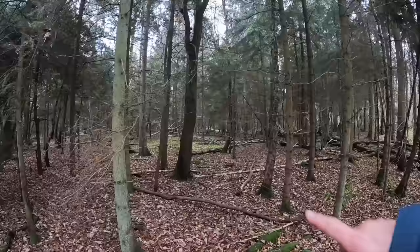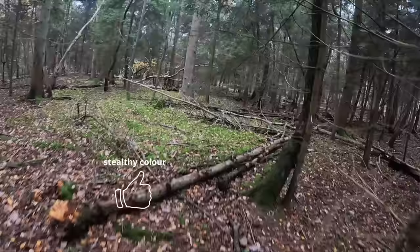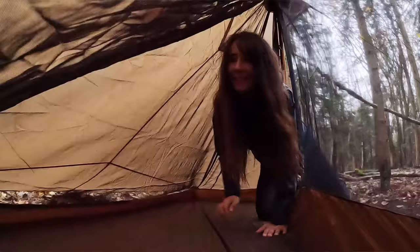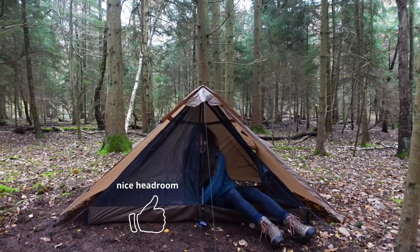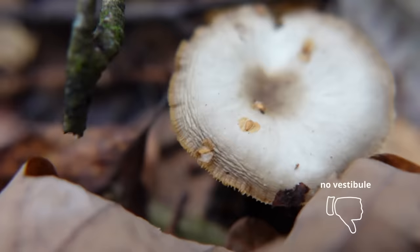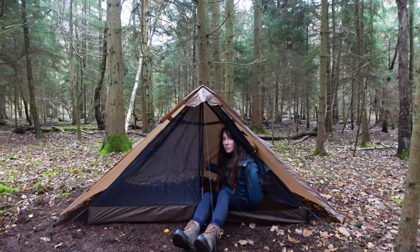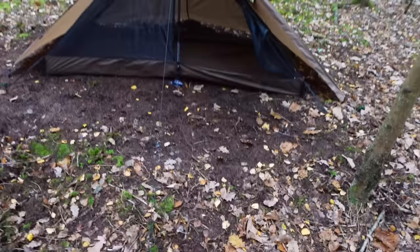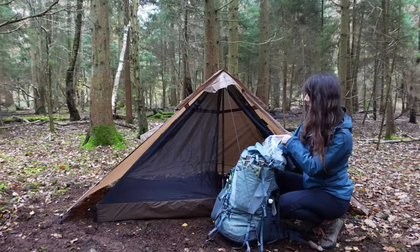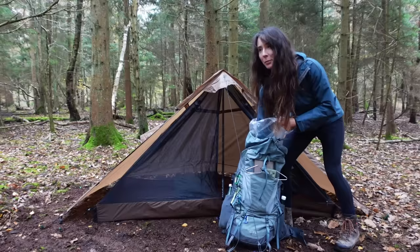Let's see how this blends in — it's quite a good colour actually, blends pretty well by the path. Nice headroom at 125 centimeters from the pole, though of course that's only right in the middle. This is a nice little space to sleep in but that's about all it is — there's no vestibule, nowhere to store your stuff. Everything's got to be inside. There's a little space behind the tent mesh but no way to access it easily. Interior floor space is 260 by 85 centimeters.